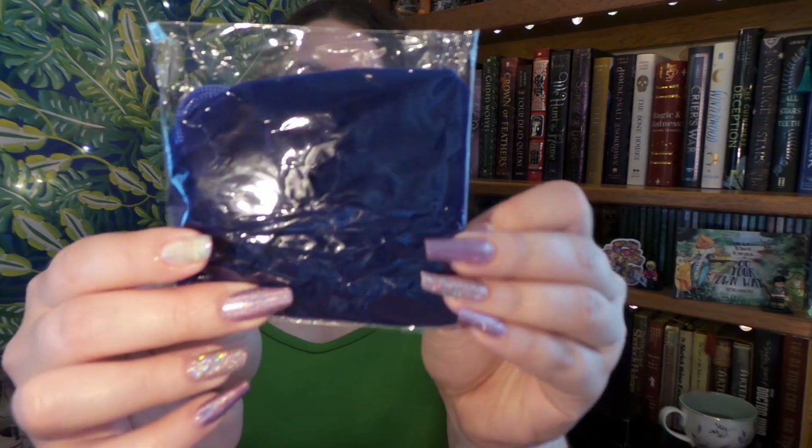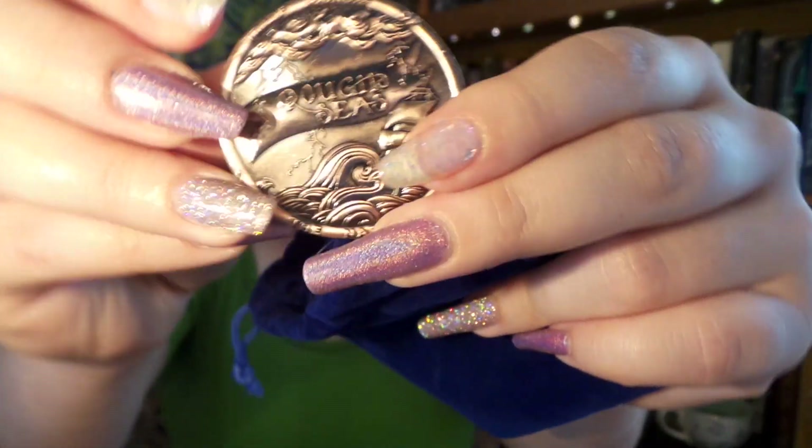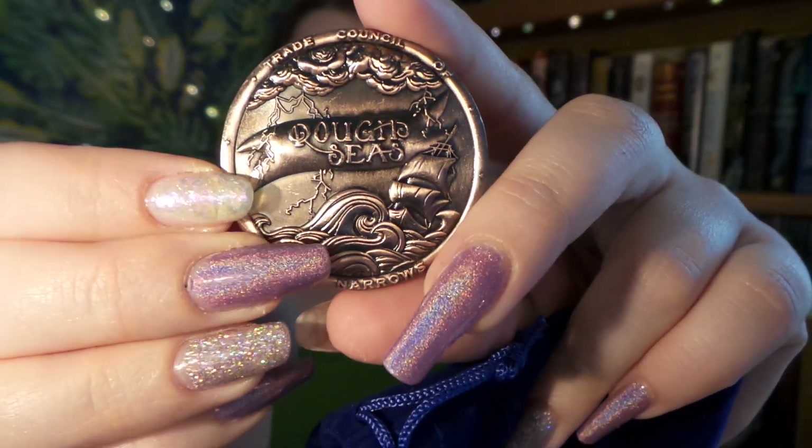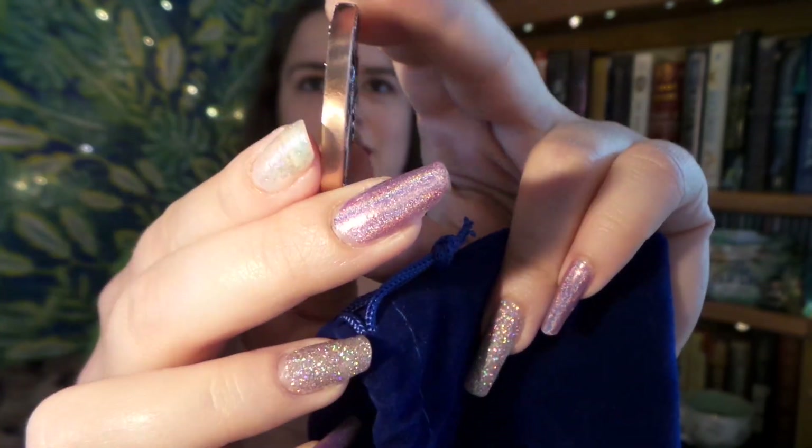Up next we have a little velvet pouch and it's really heavy. So let's see what we have in here. We have this really gorgeous coin. On one side it says 'smooth sailings,' and on the other side it says 'rough seas.' It is designed by Iron and Ink. It is from the Fable series — it is the wayfinder coin. That is really cool, and nicely heavy. Awesome quality, Owlcrate.